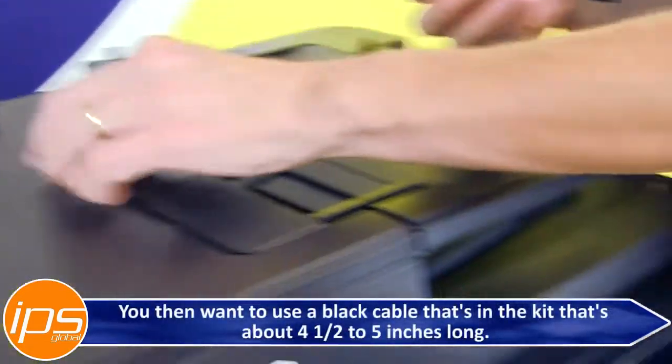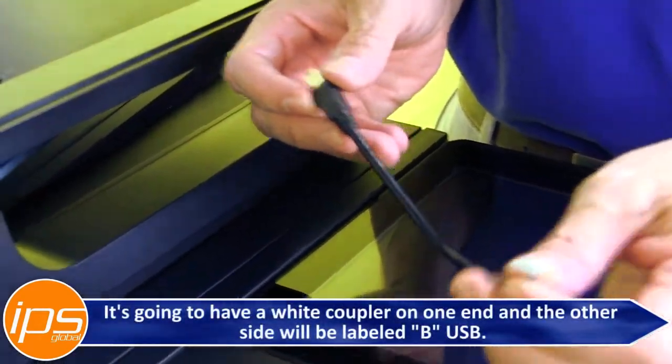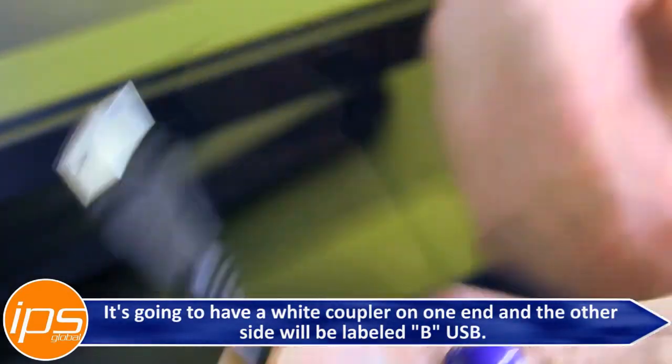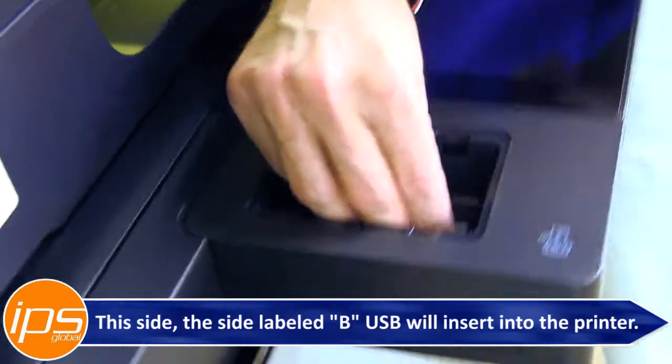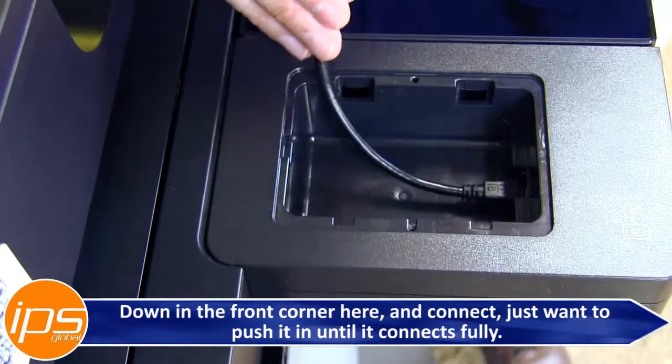You then want to use the black cable from the kit that's about four and a half to five inches long. It's going to have a white coupler on one end, and the other side will be labeled BUSB. Insert the BUSB side into the printer down in the front corner and push it in until it connects fully.